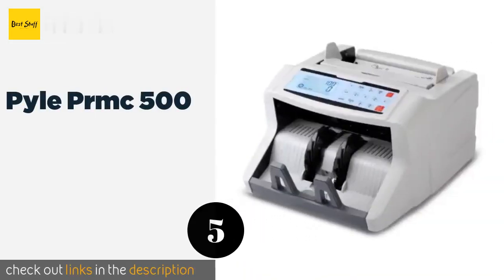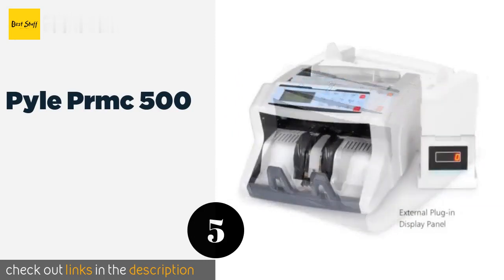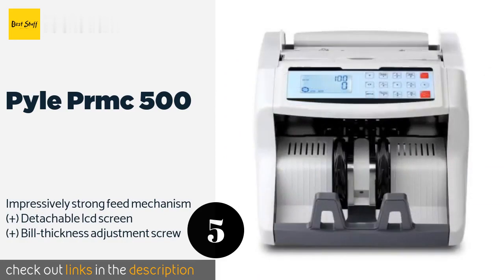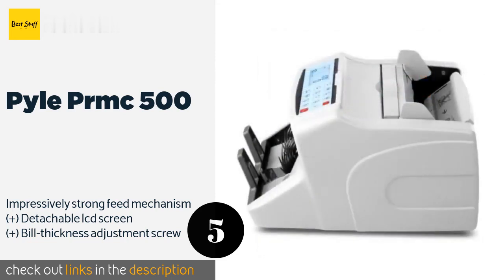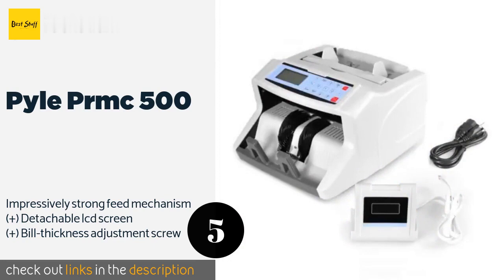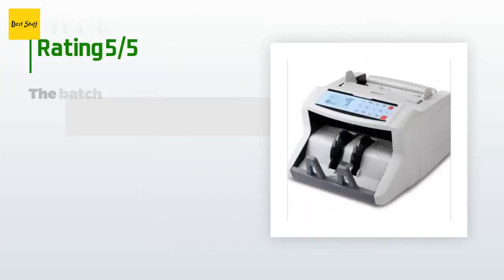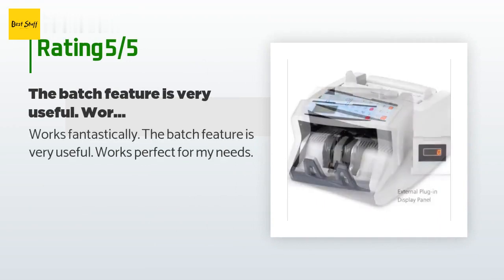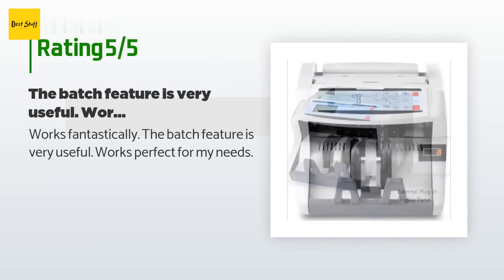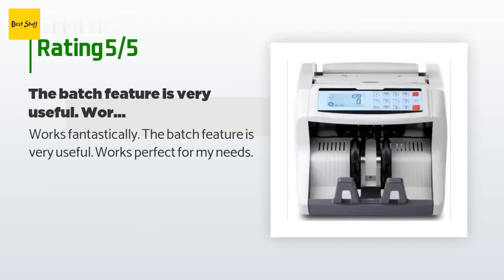The fifth product is the Pyle PRMC 500. It boasts three methods of counterfeit detection with adjustable sensitivity and an audible alarm for when it spots a fake. It works with American, Canadian, European, and British notes, making it a good choice for international business. The price is approximately $130. There are 30 reviews with an average rating of 3.5 stars. A customer said: 'Works fantastically. The batch feature is very useful — works perfect for my needs.'